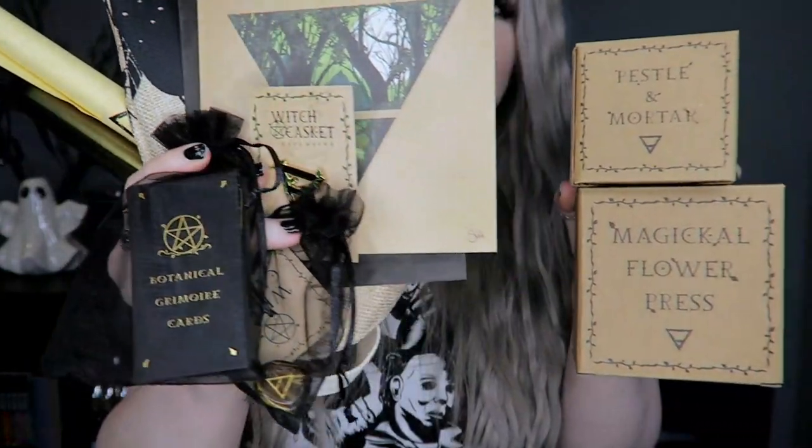So that was everything in the June Witch Casket box. We had the art print, the Bury It ritual kit, the gathering bag tote bag, the enamel pin, the tiger's eye stone, the botanical grimoire cards, the black gold-coated candle, the scroll, the magical flower press, and the pestle and mortar. I thought this one was pretty good — last month's didn't seem to have much in it, but this one has a lot of items. The flower press and the cards are really really cute. Let me know what you thought in the comments, I'll put all the information in the description, and I hope you liked the video — please subscribe and I'll see you soon!